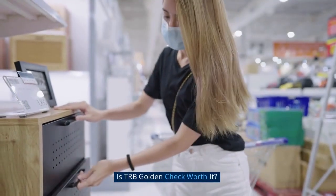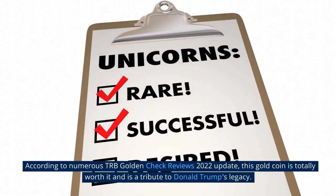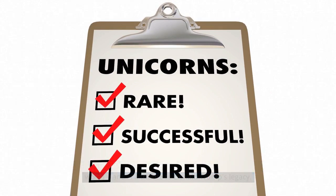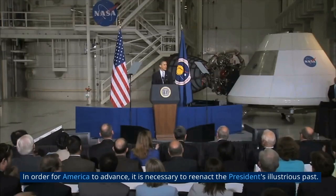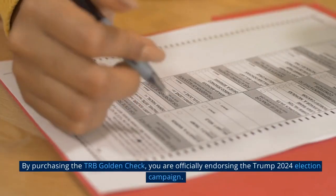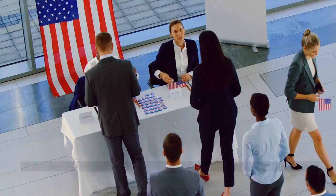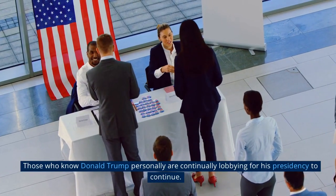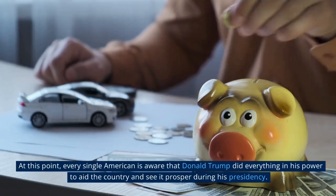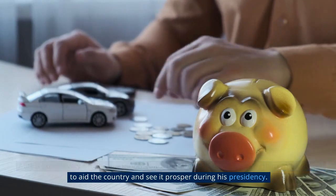Is TRB Golden Check worth it? According to numerous TRB Golden Check reviews, this gold coin is totally worth it and is a tribute to Donald Trump's legacy. By purchasing the TRB Golden Check, you are officially endorsing the Trump 2024 election campaign. Every American is aware that Donald Trump did everything in his power to aid the country and see it prosper during his presidency.